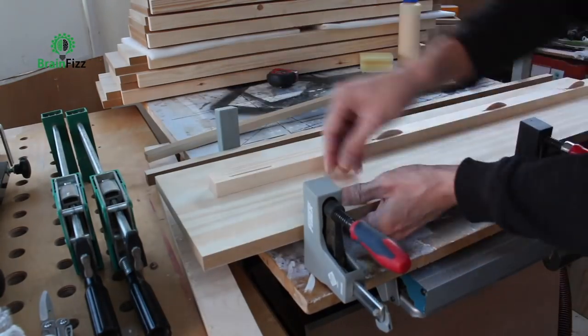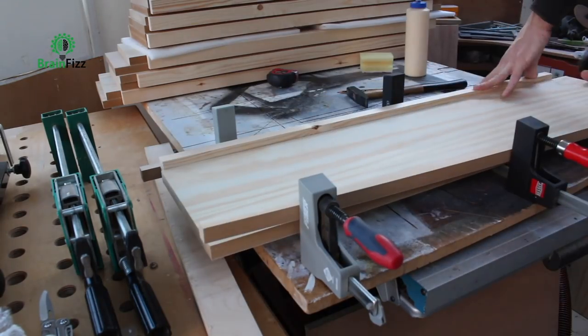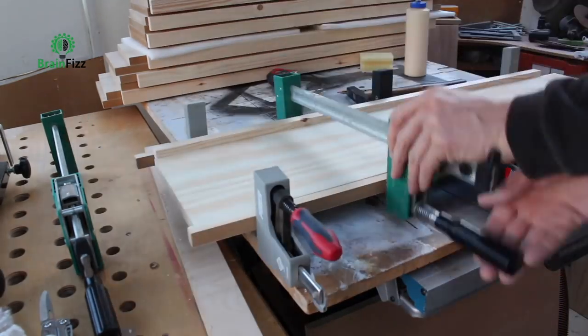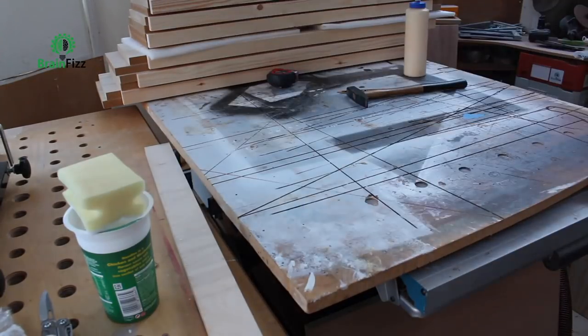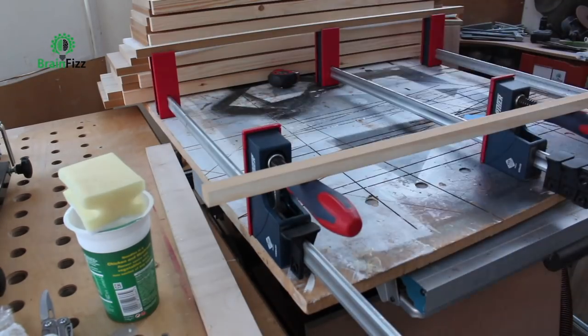Whilst they were in the clamps drying, I could move on and do the next load of shelves. So by the time I got back to the start, the glue was dry on the first set — I could take them out of the clamps and sand them all down. Everything gets dominoed into the carcass of the bookcase once everything's trimmed together, measured, and cut, and then it's stained.